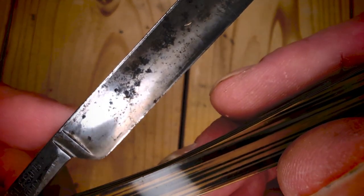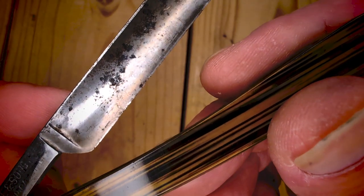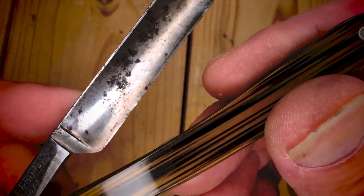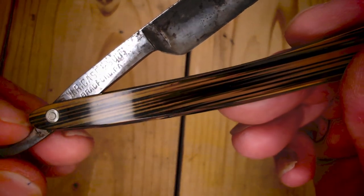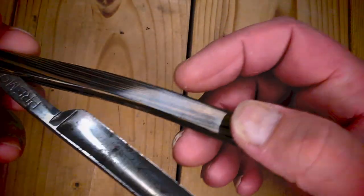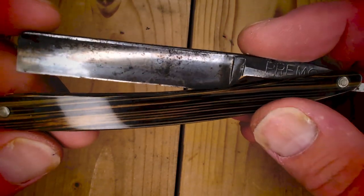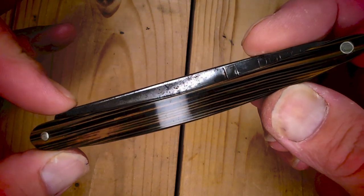If you look really close, you can see there's like a crack in the blade there, so it's not really usable as a straight edge razor — I could see it going for that cheap. But this was back in '95, 1995, way back then. I had no idea it was from 1905 to 1914.